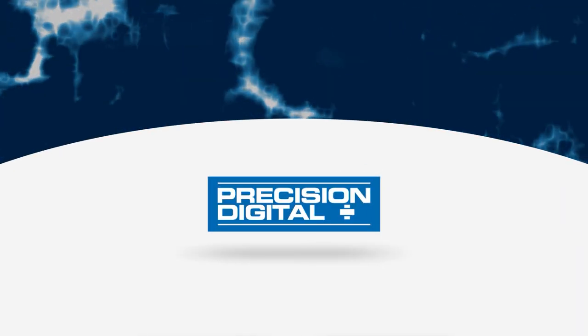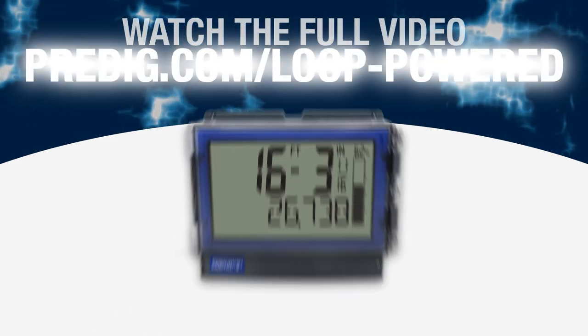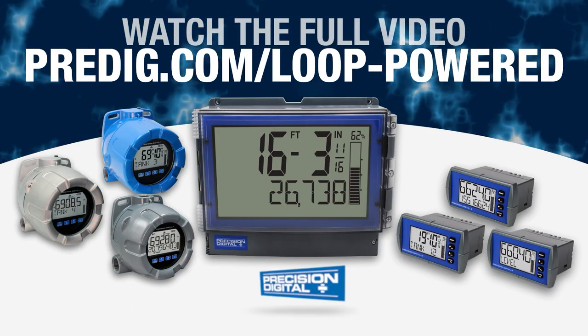To learn more about this complete line of Loop Powered Meters, watch the full version of this video at predig.com/looppowered.